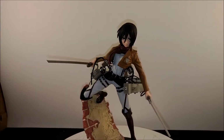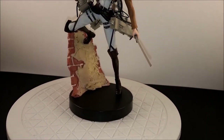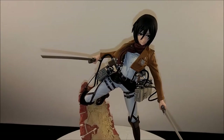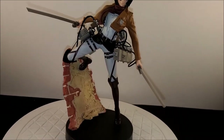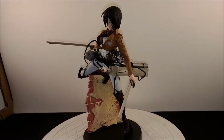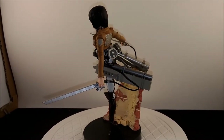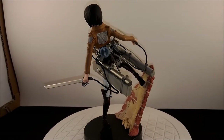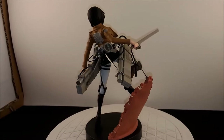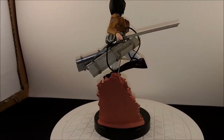I've already spotted a few imperfections, but for fifteen dollars I would say this is totally worth it. I don't know if it's a knockoff or not, but if it is, it's a pretty good one. For the money, I think it's totally worth it — it's very nice.